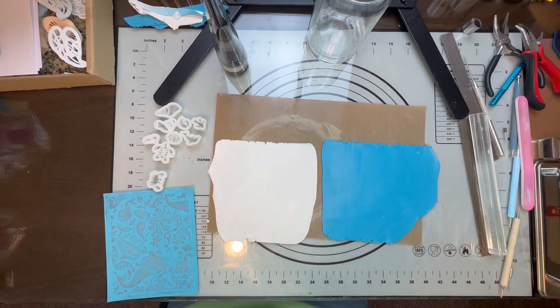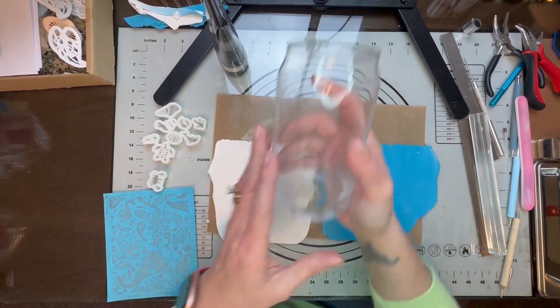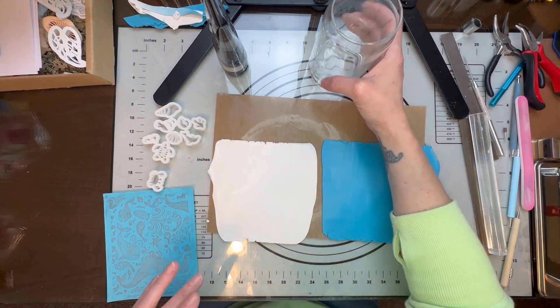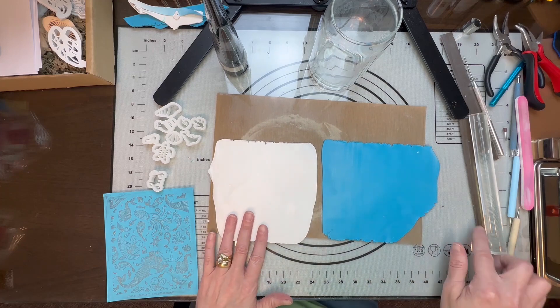Hi guys, it's Sheri. So today we're going to be covering a glass, and this is the glass that I chose. It's basically called a beer glass. I'll put a link in the description for you if you're interested.